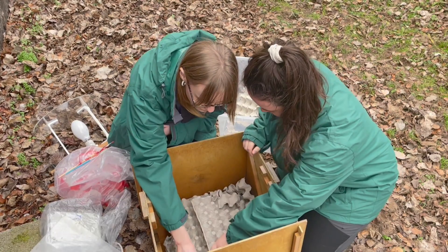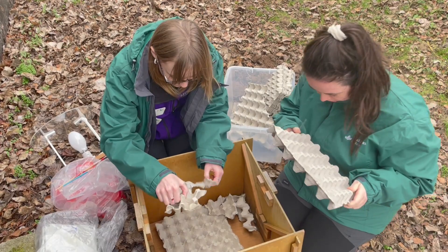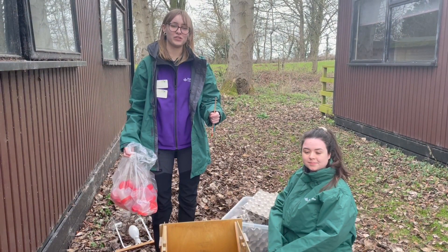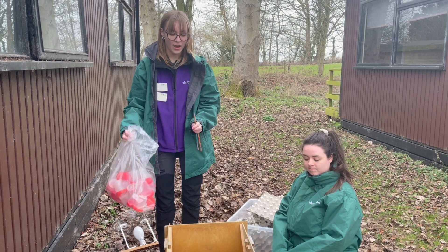Now we start removing the egg boxes one by one to carefully look for moths. We are picking the egg box up by the top and turning them over, checking all the crevices before being sure there are no specimens in there. As we expected, we actually didn't catch anything overnight last night. We usually sample between mid-March to November, so we weren't expecting to get anything.